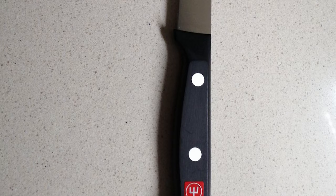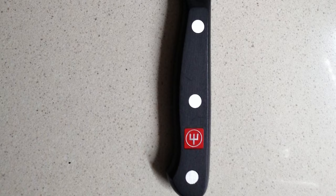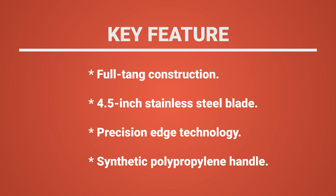This Wusthof German knife comes with a full-tang triple-riveted handle made from synthetic polypropylene. It resists fading, discoloration, heat, and impact. This knife allows cooks to effortlessly prep a wide array of fresh produce, including starchy vegetables like potatoes. The Wusthof cutlery is crafted to resist corrosion and dulling.